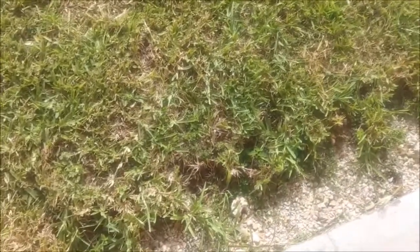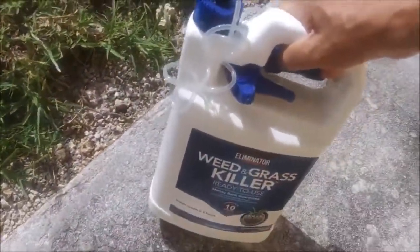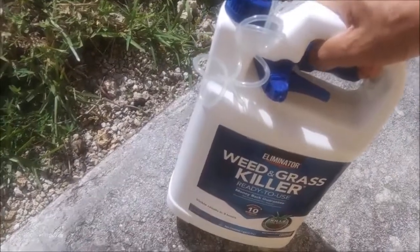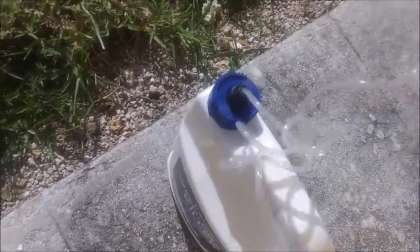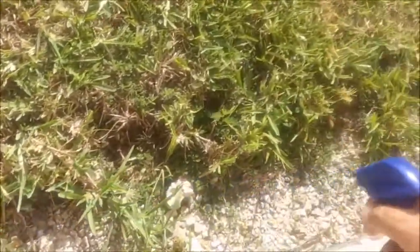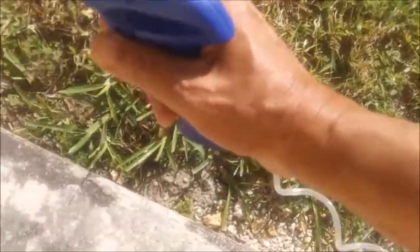This is what I do now. I've got weed and grass killer — it's cheap. I get down low and I just spray it on the edge, and it kills the grass and keeps it back.